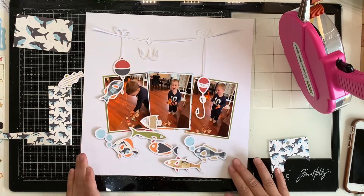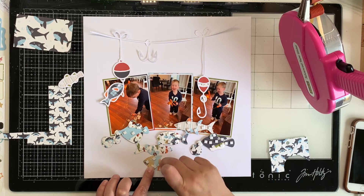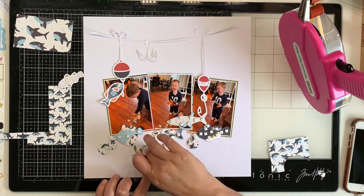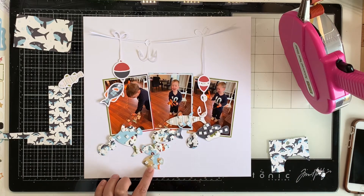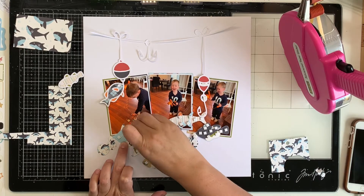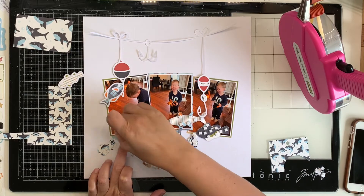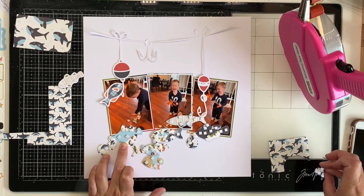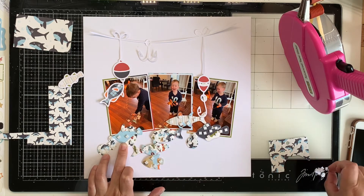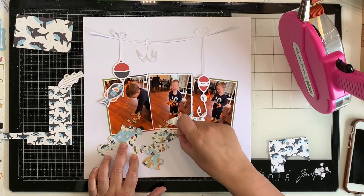I do add a title up the top as well along that sort of fishing line, which will help with that white space too. And then there's the cut file - it's one cut file but there's also a piece down the bottom with all the fish, like the little school of fish. I'm kind of choosing to use that as a sort of anchor for my photos. I just thought it worked really well. And then the little fish hooks fit really nicely sort of around my photos. It was a good cut file choice for these photos - I think it works very well.